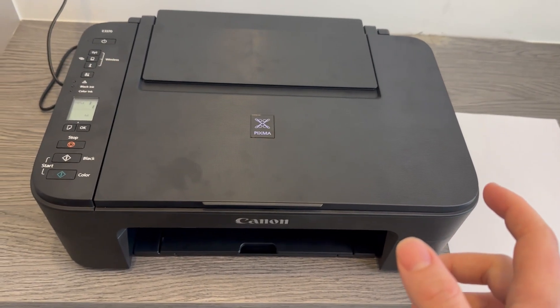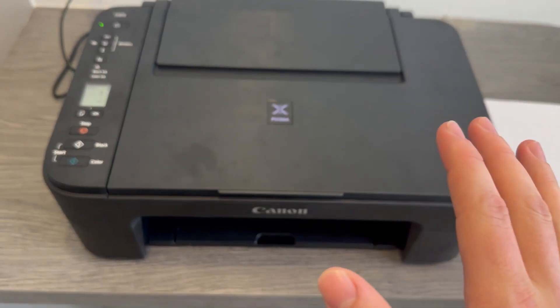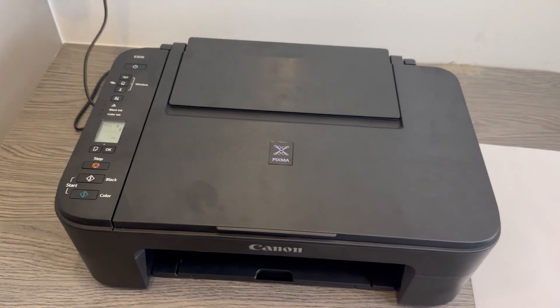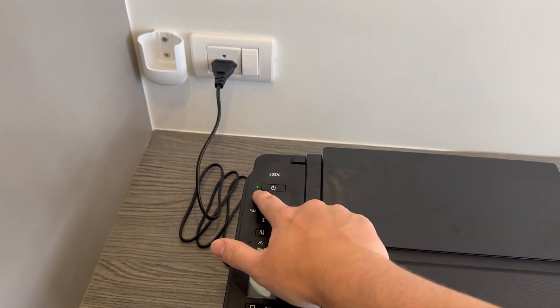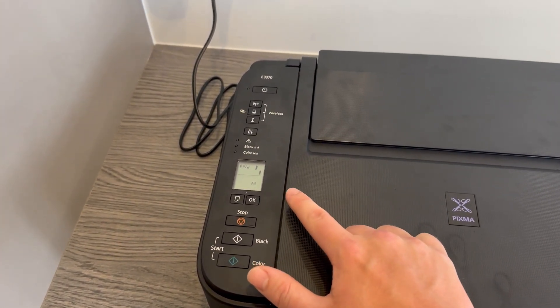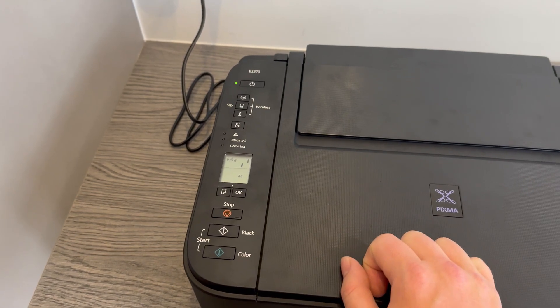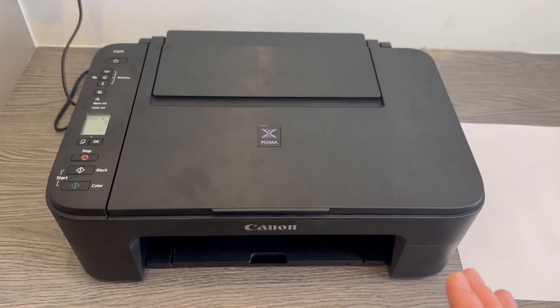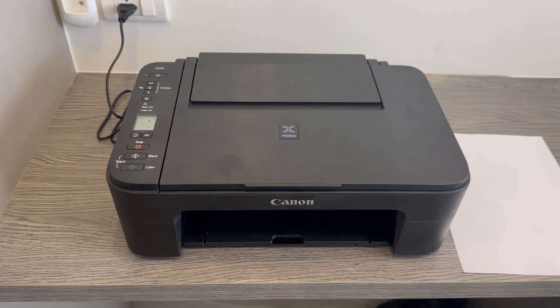This process normally takes about a minute to two minutes to do, so at this time try not to touch anything — don't turn off the printer itself. You'll see that the light is flashing on and off, so just leave this to do as it needs. On the LCD screen you can see that it's turning to show that it's doing something, so just leave it to do its own thing and we'll come back to it once it's finished.